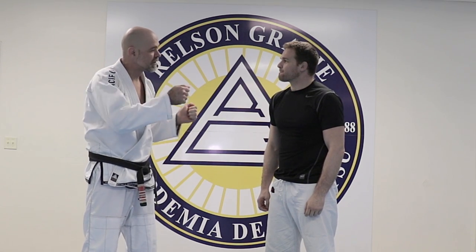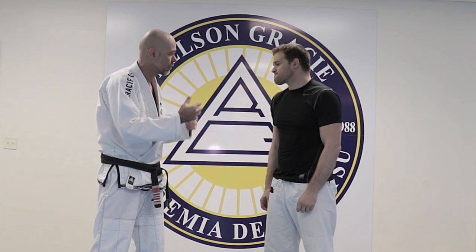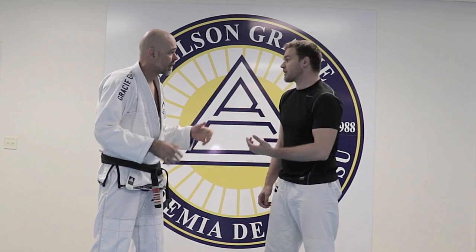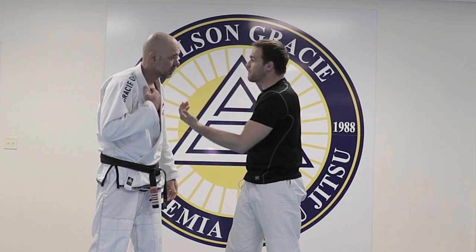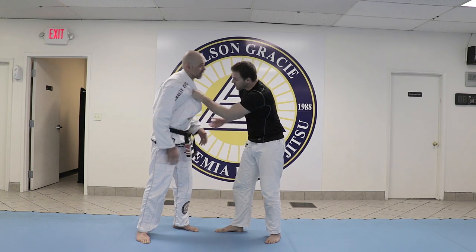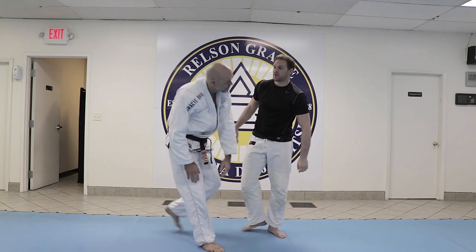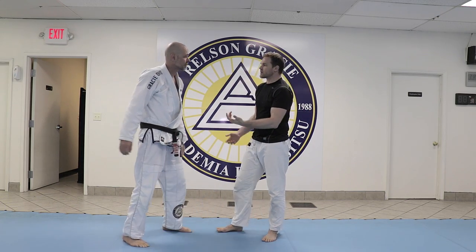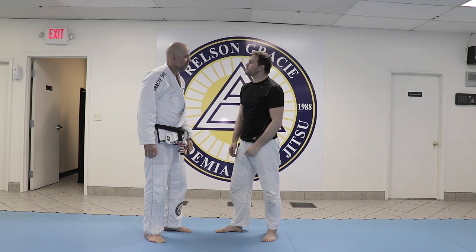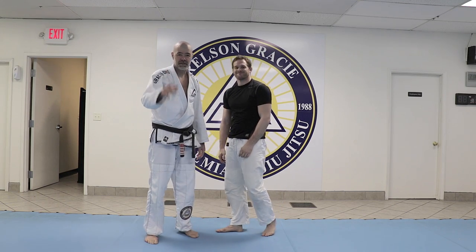One more question — is there anything you would change if you were in the gi? Like the grips or anything like that, how would this apply? You know, I think that the collar doesn't need to be on the back of the neck. It can be on the lapel, right? So if I can pull you from here, we're still in position. I would say that's the only thing — when you have the gi, you don't need to have that grip on the back of the neck. Awesome, thank you so much. Give it a try, guys. Let us know what you think.